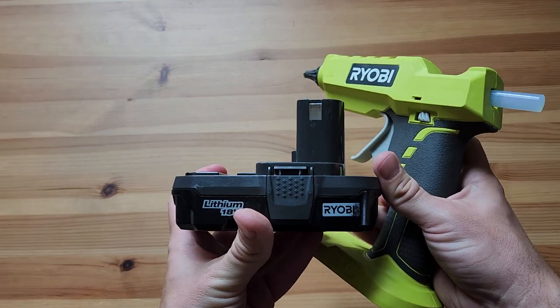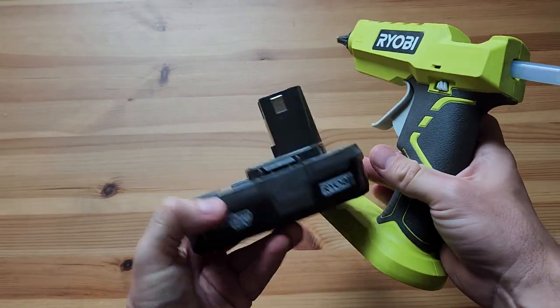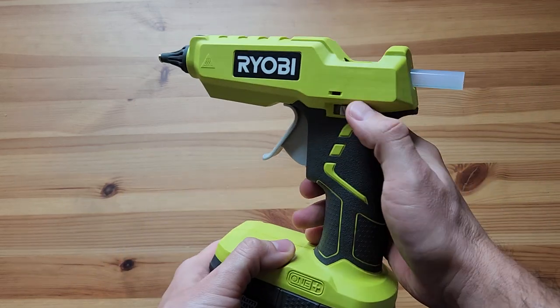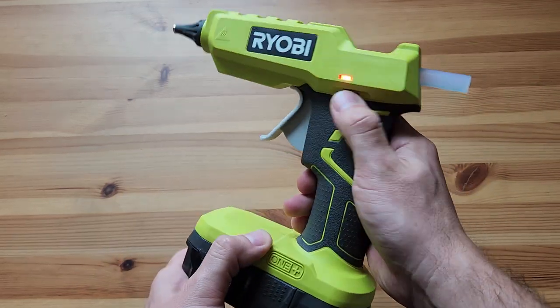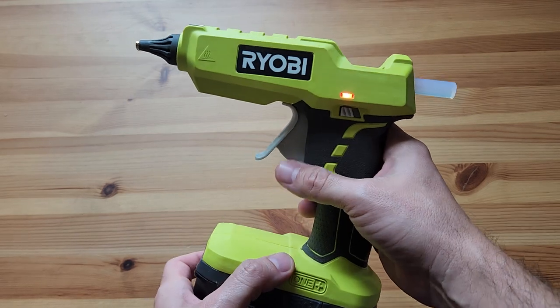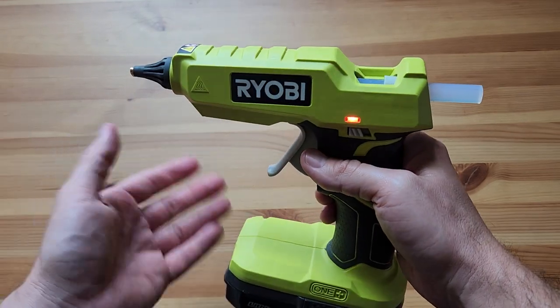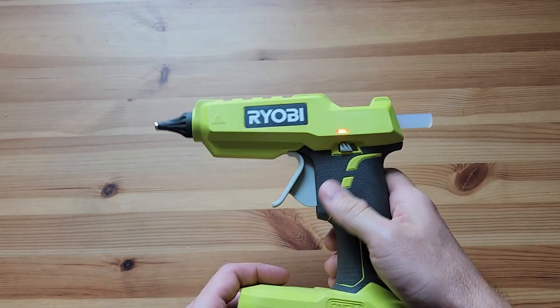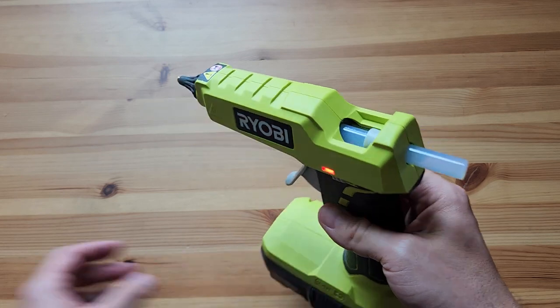It uses the Ryobi 18-volt — what do they call it — One+ batteries. This happens to be the smallest I think you can get, the two amp hour. I'll go ahead and plug the battery in and turn it on. It does take a little while to get heated and actually be usable, so let me check what time it is — okay, it's 12:30, so let's see how long it takes to get fully heated.